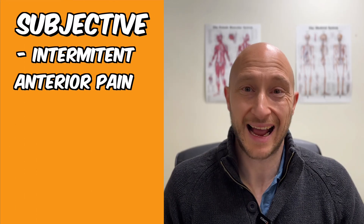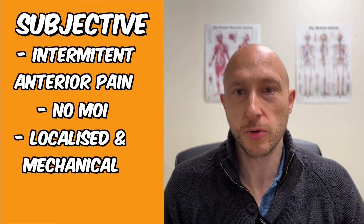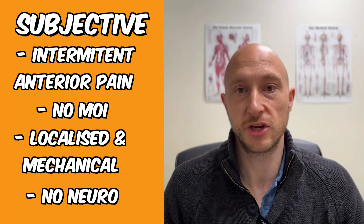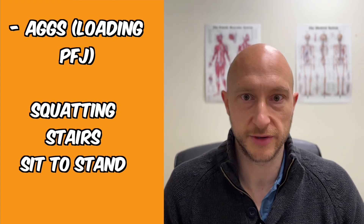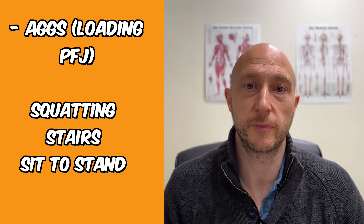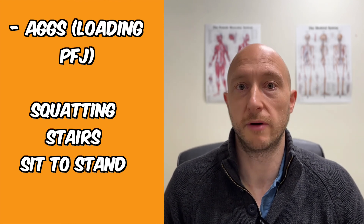Step one of diagnosing patellofemoral joint pain is all about the history. If a patient comes in with intermittent pain in the anterior aspect of the knee, no obvious mechanism of injury or trauma, localized pain at the front of the knee, mechanical in nature, absence of neurological symptoms, and it's aggravated by activities that load the patellofemoral joint — squatting, going upstairs, getting out of a chair — you should have a high index of suspicion that patellofemoral joint is at play.